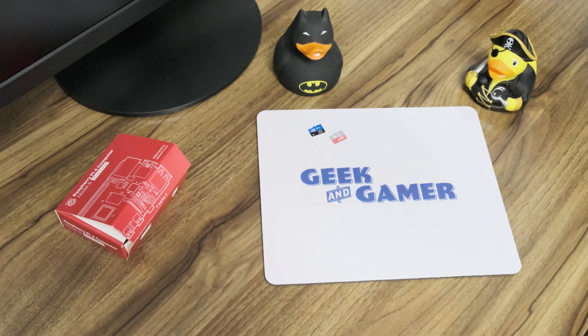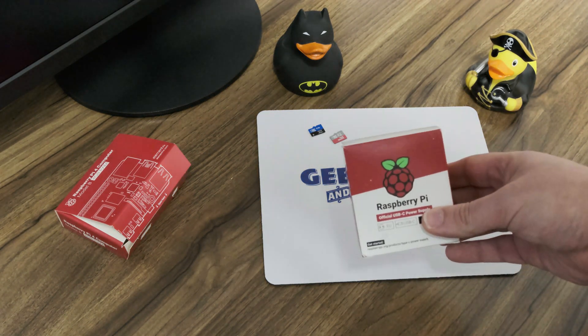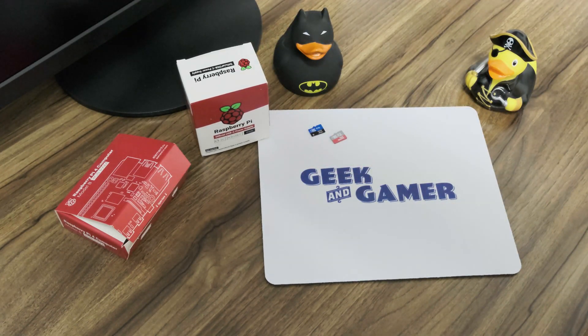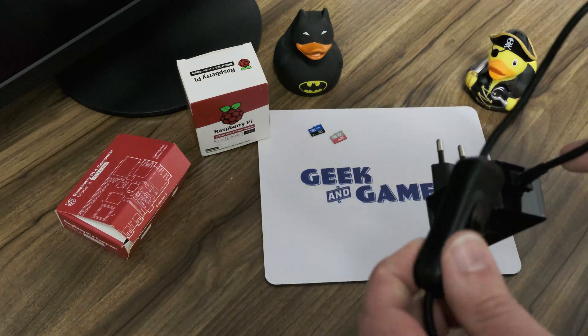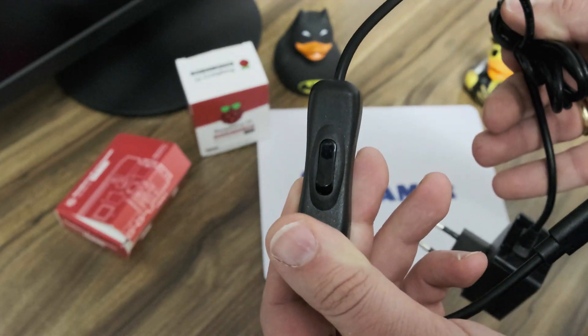Then, of course, we need a power supply for the Raspberry Pi 4. This is the original one — it's pretty good, but it doesn't have a switch to turn the Raspberry Pi on and off. So there are third-party USB-C power adapters, like this one, and it has a little switch which helps you power on and off the Raspberry Pi.